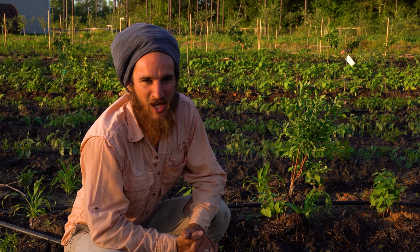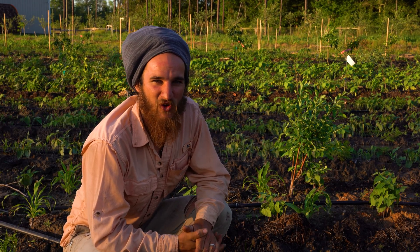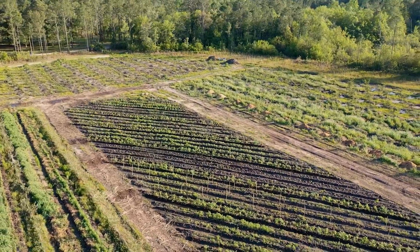Hey everybody, Joshua here with Johnny Appleseed Organic, and today we're gonna do a walkabout in a planting that I'm really excited about.